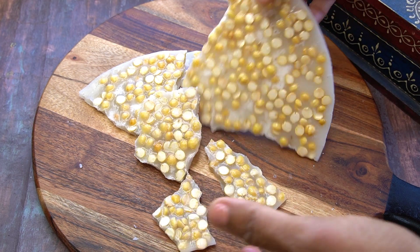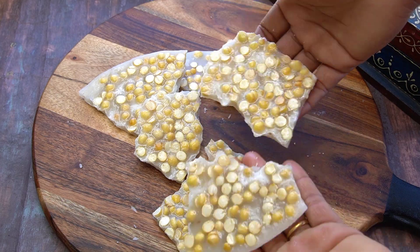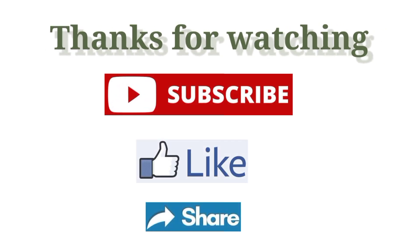If you want to subscribe to our channel, please press the bell button. Thank you.